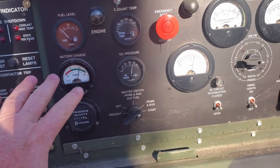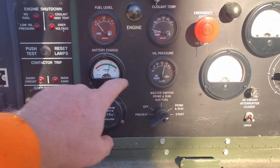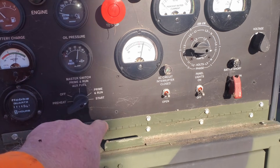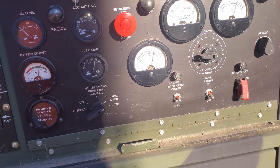I'm not going to let it run for too long because we don't have any coolant in it. No faults, no faults — oil pressure, we're charging, so that's good. Alternator is good. She's a runner.